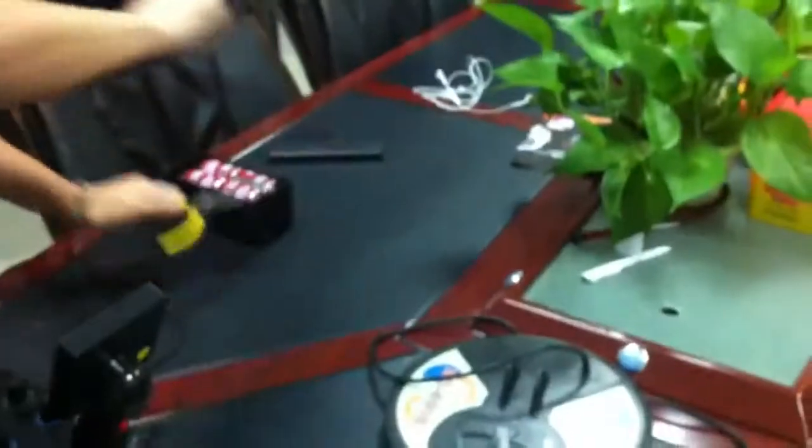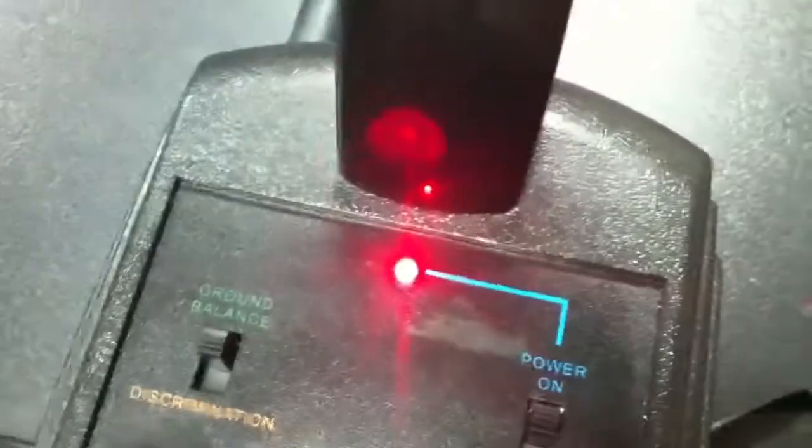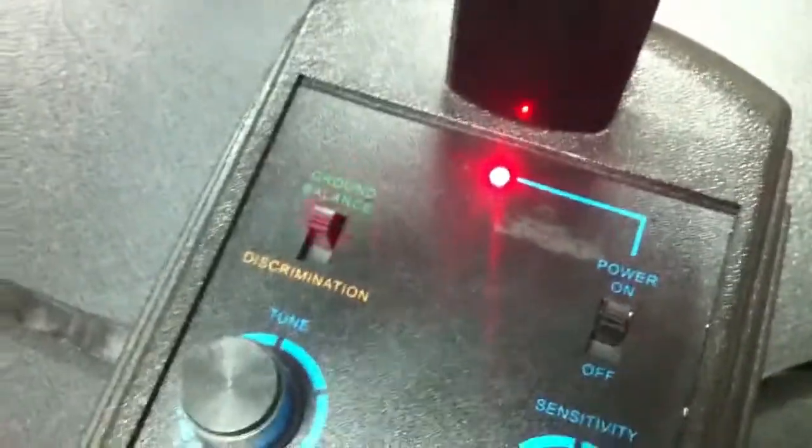Now we can detect. You can see the iron — and this is the copper. Because it is on the ground balance to detect the whole metal, you can hear the voice when it detects iron and copper.